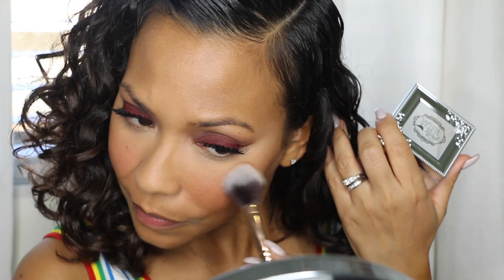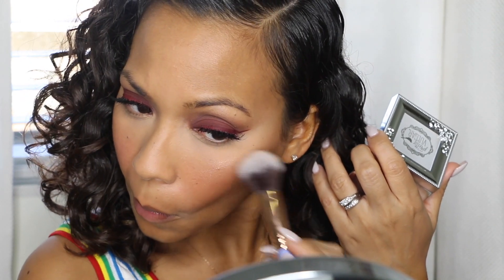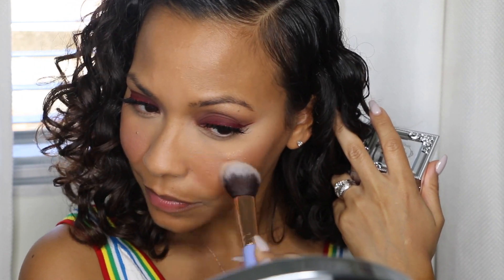For highlighter I'm using Pretty Vulgar — this one's called Shimmering Swan. I always spray my brush with Fix Plus before putting on a highlight because it intensifies it. This was also given to me by Joe from Boxycharm and I was actually impressed. I'm picky because some highlights add more texture to the face than you want, and I don't want anything adding texture to my skin.